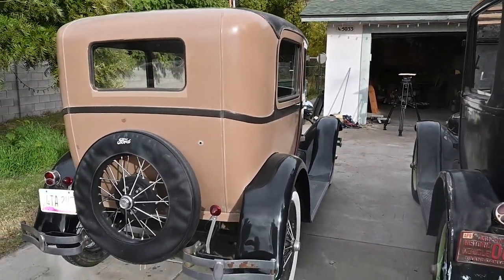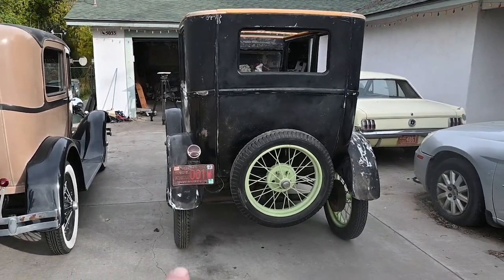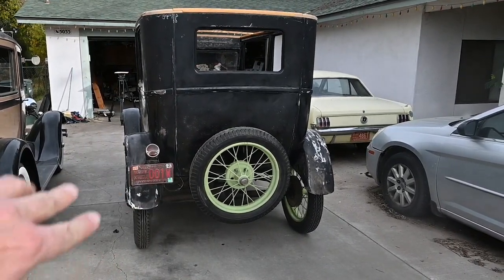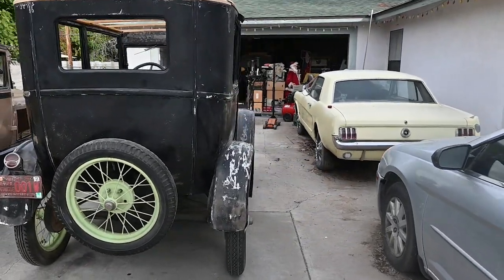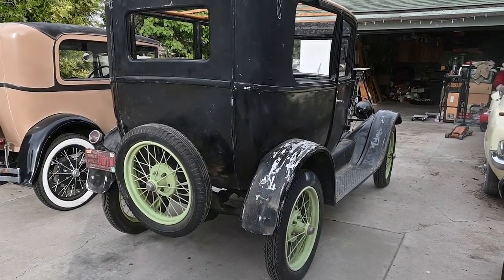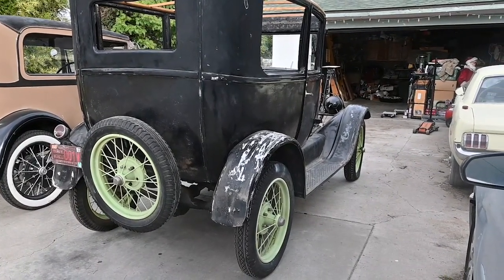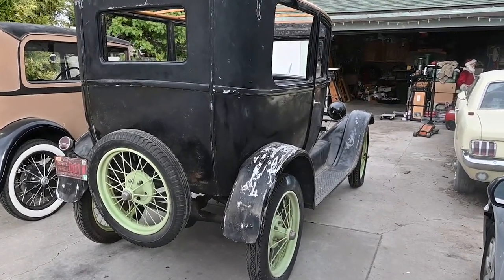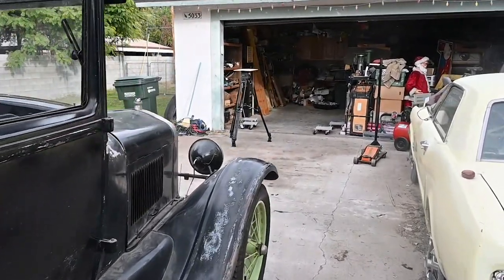Some other similarities: the 26/27 T had the option of wire wheels, though this car originally had wood wheels. I found a really nice deal on this set of wire wheels — I think I paid about a thousand bucks for all five wheels with hubs and everything. I converted over to wire wheels and never regretted it. Having those wire wheels takes out any wobble that your wood wheels would have.